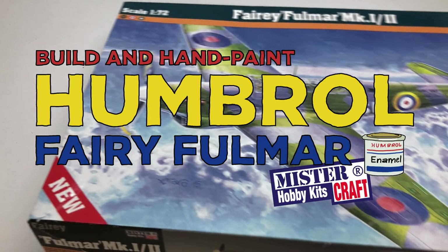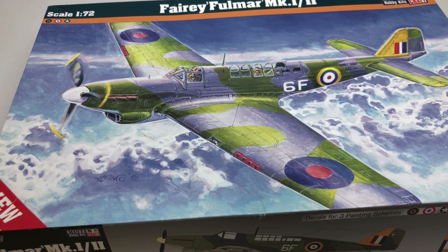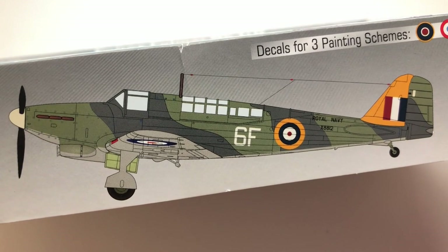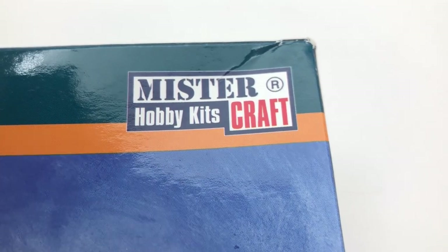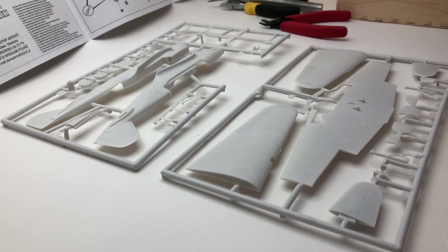Hello and welcome to Modkit Mayhem. This week I thought we'd build an aircraft and paint it with Humbrol paints. This video is about building the Fairy Fulmar made by Mr Hobby Kitcraft using the old school Humbrol paints that you can still buy, but people seem to have gone more towards acrylics now because they're easier to use and a bit less toxic.